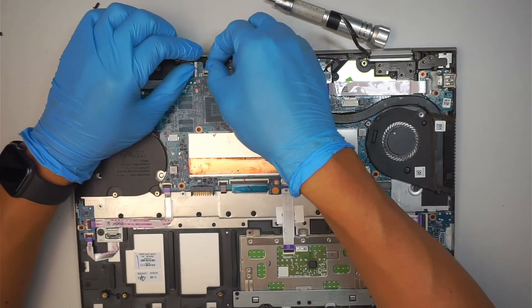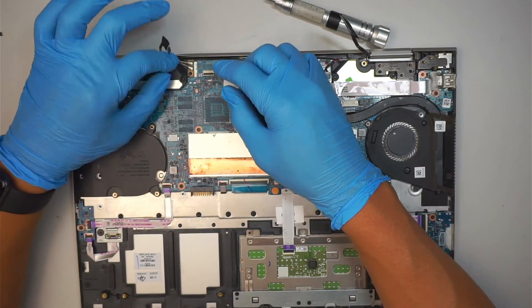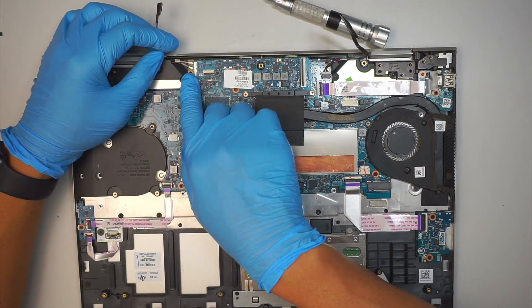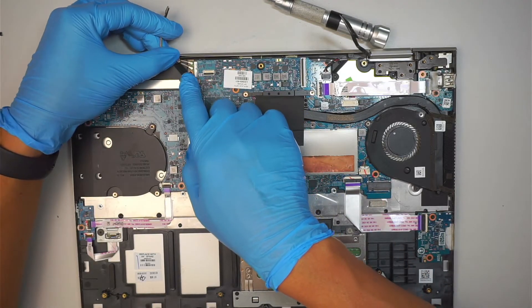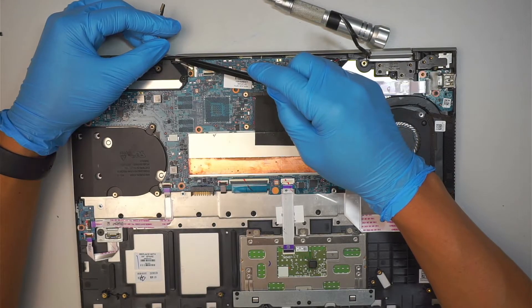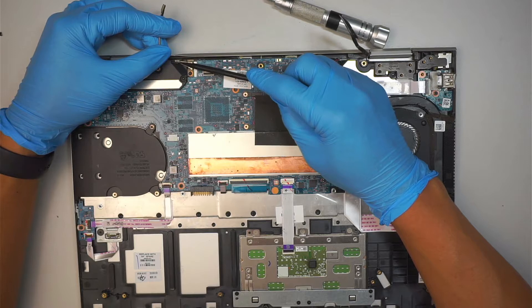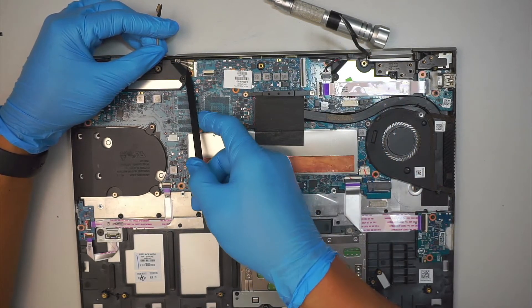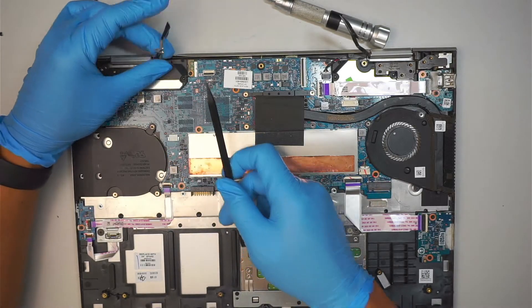This connector is pretty much for the webcam and the microphone. Then you have two Wi-Fi antenna cables. 'A' is the one on the top — the white cable — and then 'M' with the little black sticker goes to the bottom. So just go ahead and lift it straight up and that's how you disconnect the Wi-Fi antennas.